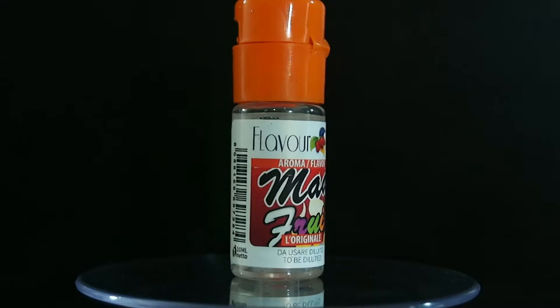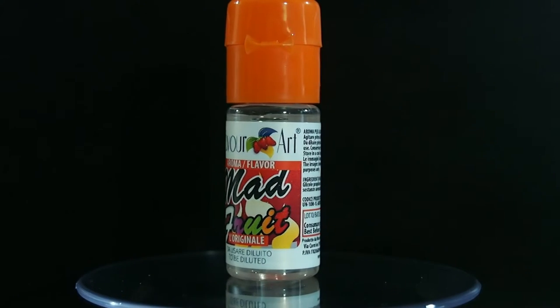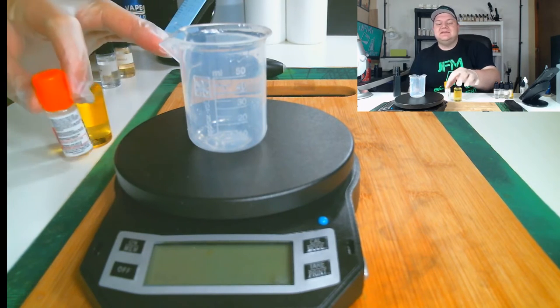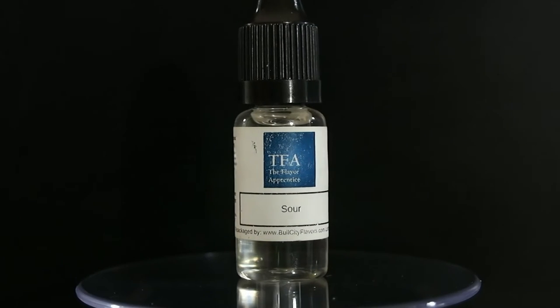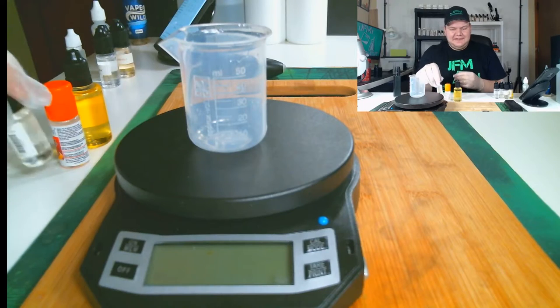Followed by Flavor Art Mad Fruit — it tastes like a Red Bull slash Pez candy, so it really works well with that Sweet Tart to make that Pez type flavor. Next is TFA Sour, which is self-explanatory — that helps build that sour candy note.